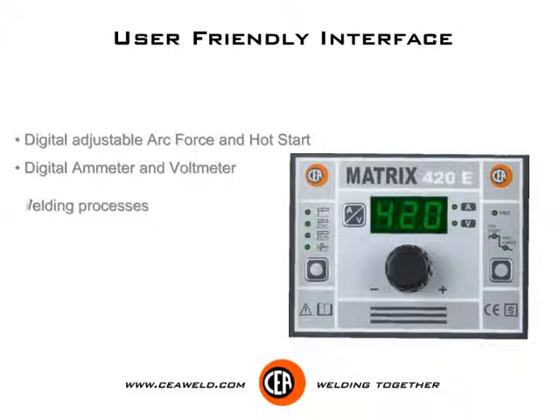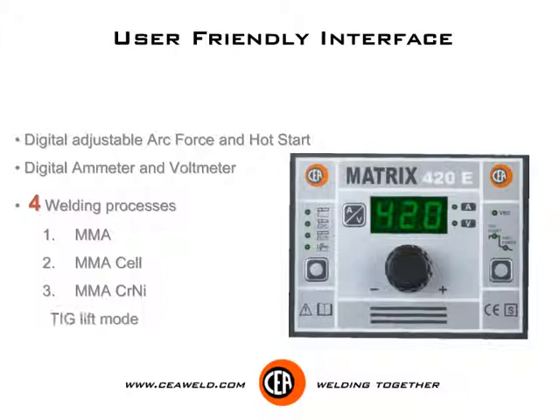4 welding processes: MMA, MMA cellulosic, MMA stainless steel, and TIG lift mode.